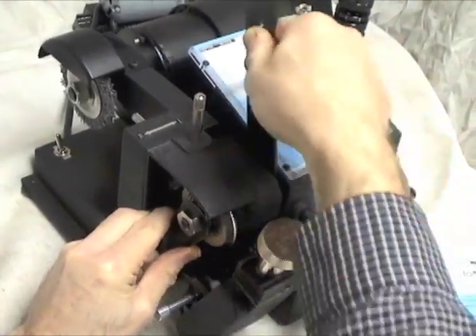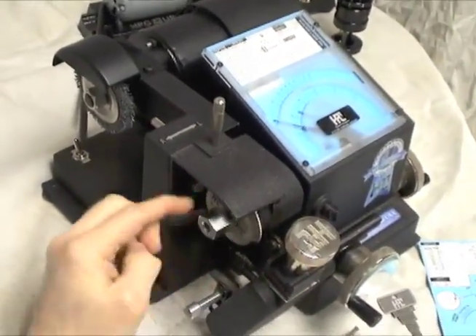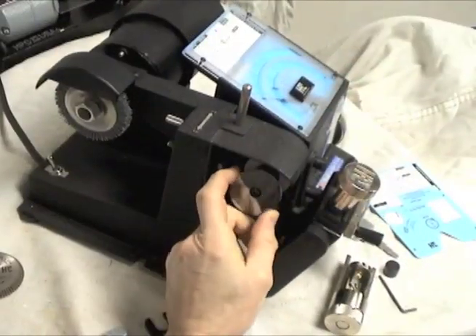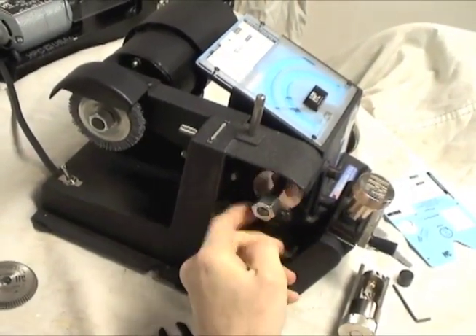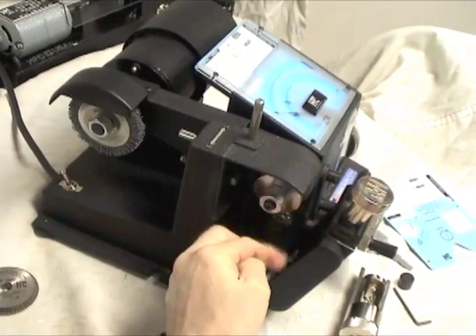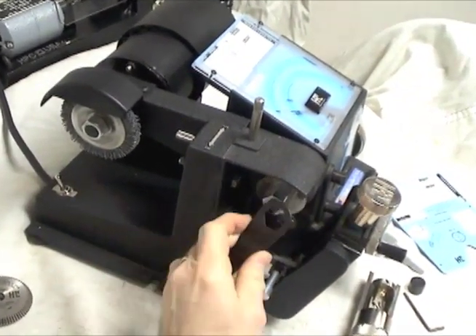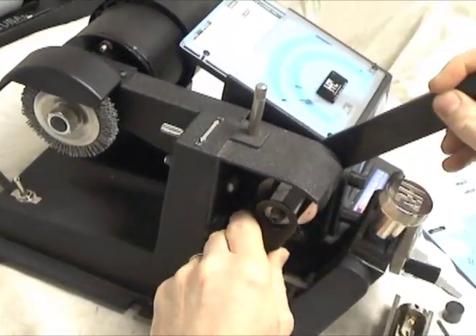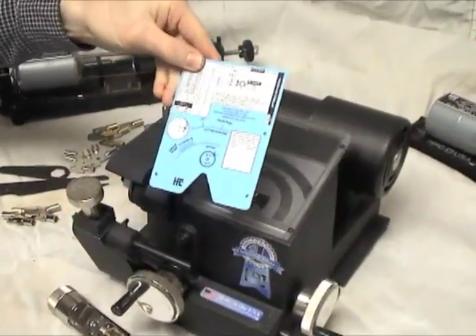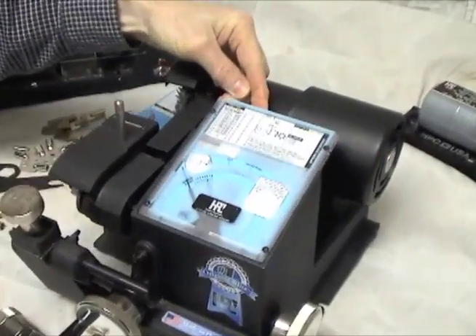Using the adapter is simple. With the machine switched off, remove the existing cutter and install the provided slotter cutter. Insert the code card into the machine, making certain it goes under the needles.